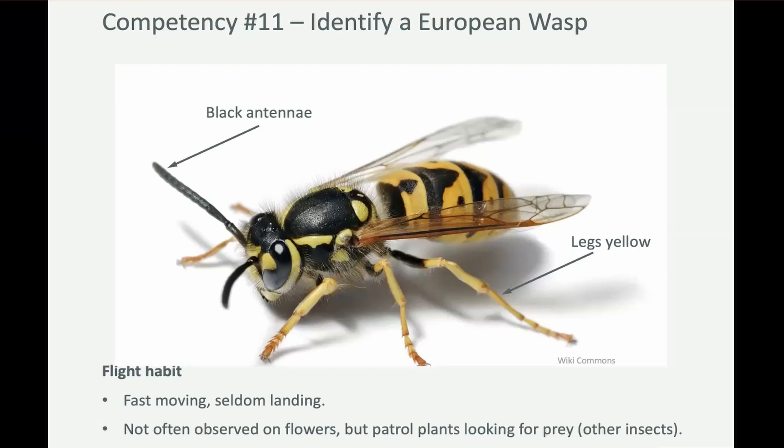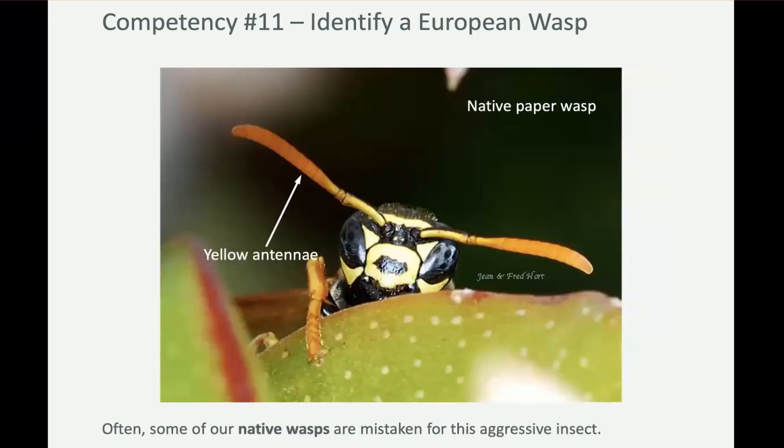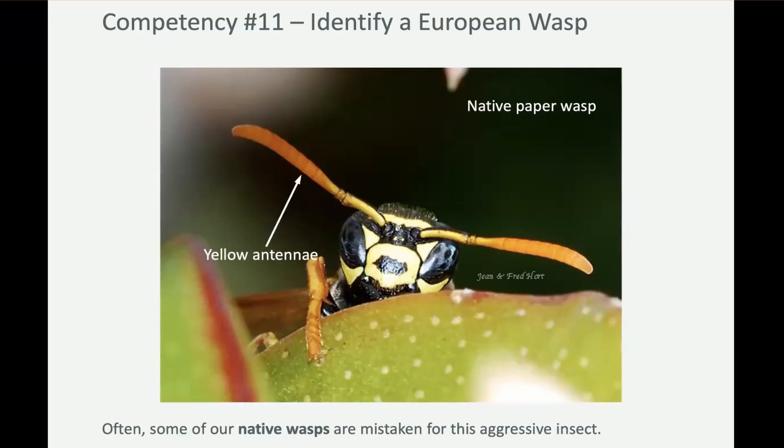So when you're looking at a wasp and you think 'I think that's a European wasp,' ask: is it sitting still and drinking nectar? What are the other characteristics you're looking for? Black antennae, black eyes, black thorax, yellow legs.